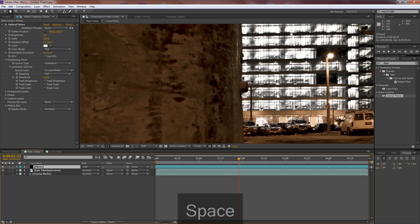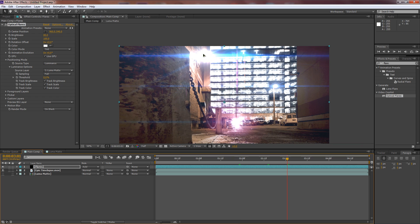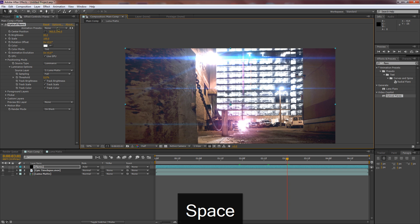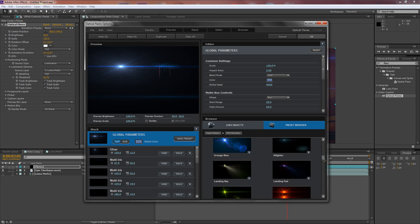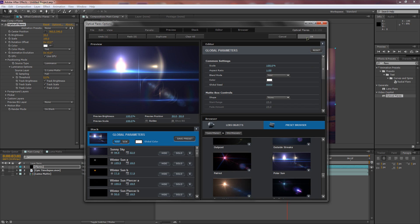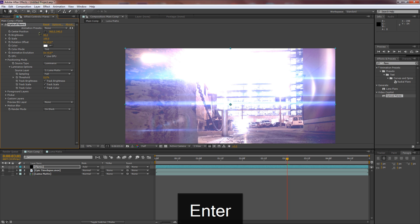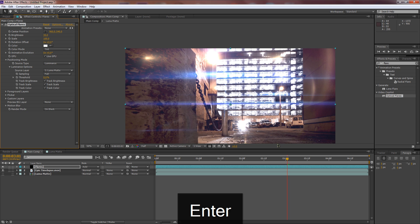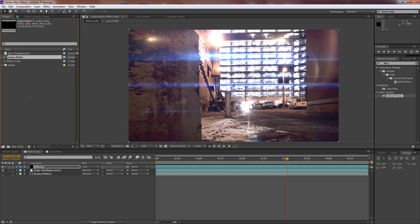Back in the main comp, select the Flares layer, zoom in, and bring brightness up to around 80. Now we have amazing, realistic-looking flares coming from just those two lights. I decided to go with the Polar Sun preset and dropped brightness to 30 because 80 was insane. That's how you luma mask with flares — and it looks awesome.